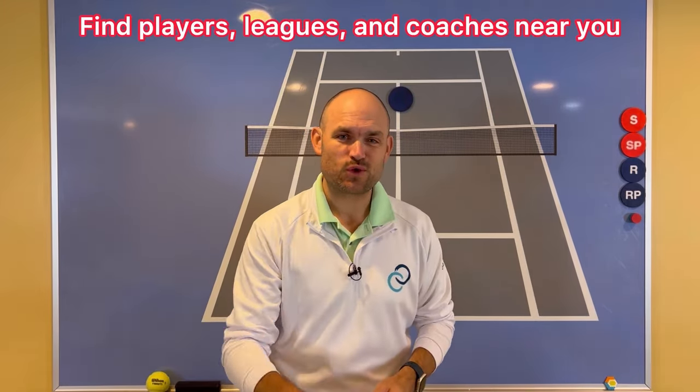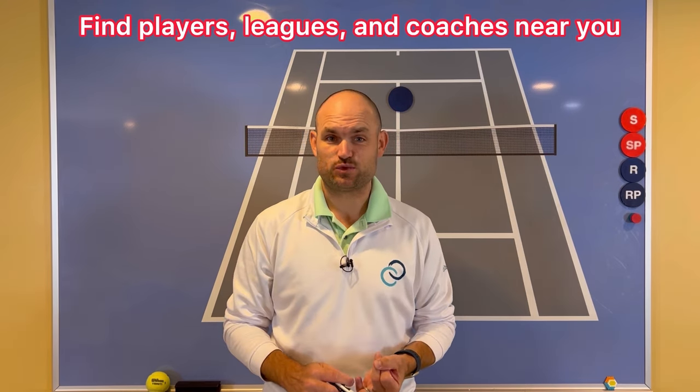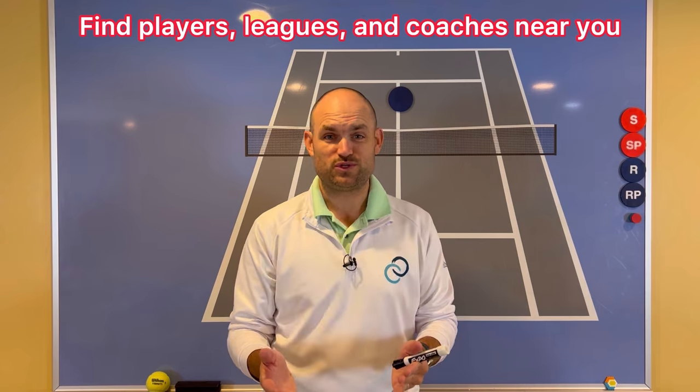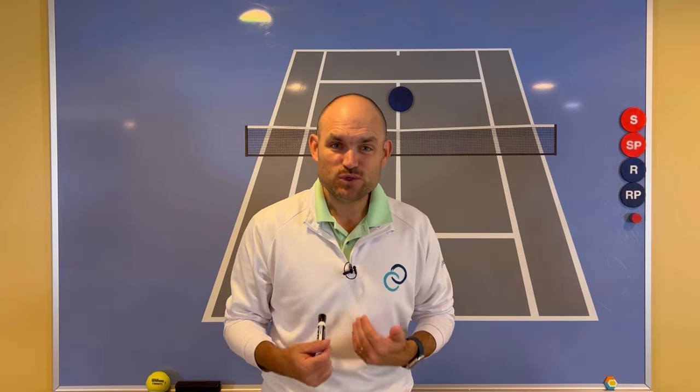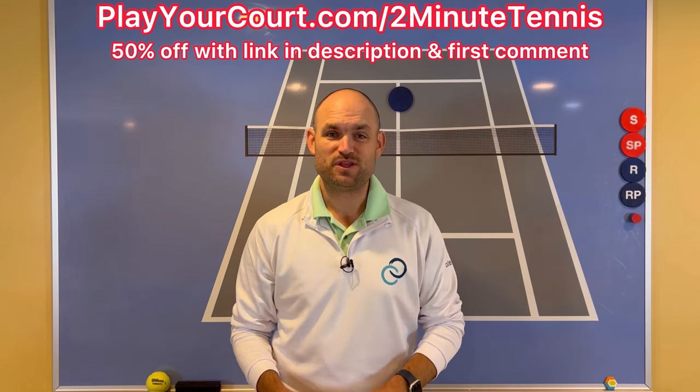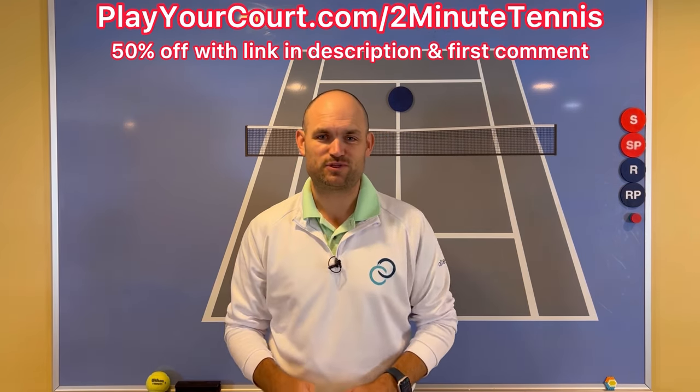If you're looking for people in your local area to play matches against or practice with, maybe you want to find a league at your level or a coach close to you who can help your game, then use my link for PlayYourCourt — it's PlayYourCourt.com/TwoMinuteTennis. When you use my link to sign up, you get 50% off.